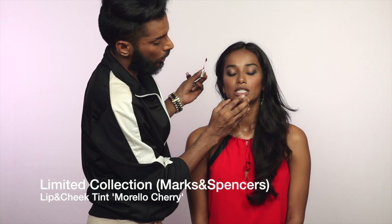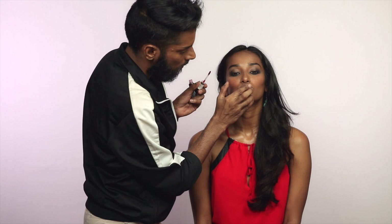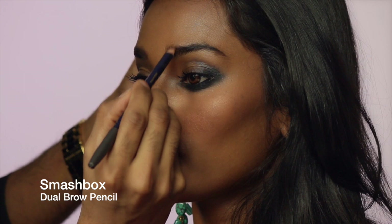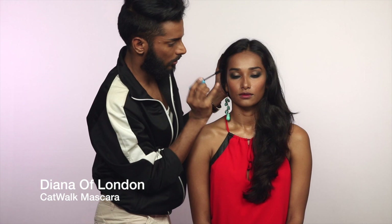Ultimately I'm going to use a much paler lip, but this is just to stain the lip underneath and bring out some color. Going deep in the inside corners and blending with the finger to soften it. On the lower lashes you can see the pink coming through from underneath — it's not as opaque as you think.